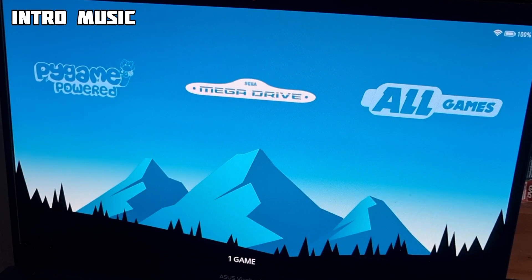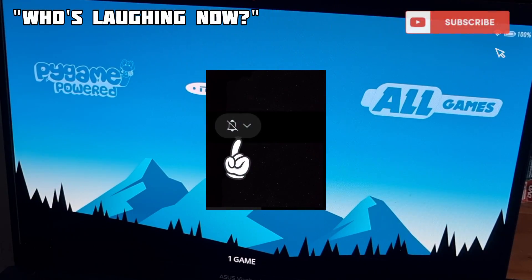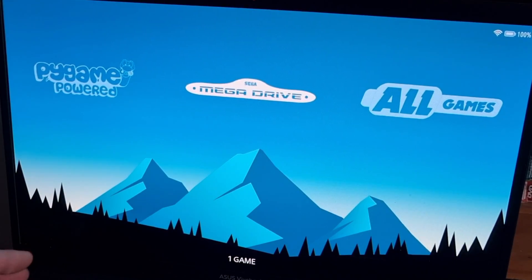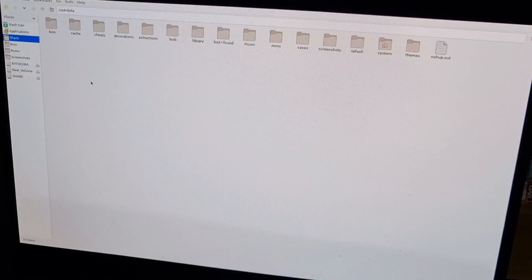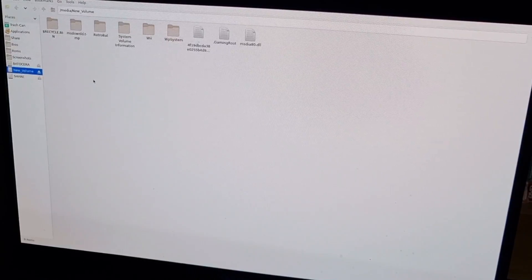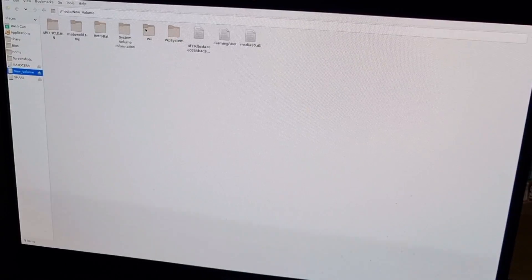First things first — if you like today's video, hit notifications and also subscribe to my channel. So what we're going to do first is boot up Batacera and press F1 to go into the file management side. I've got a couple of games on my USB drive, which is formatted as NTFS and that works just fine. I've got my games inside a Wii folder, and these are in an .rvz file extension and I've also got a .iso — both work really well with Batacera.